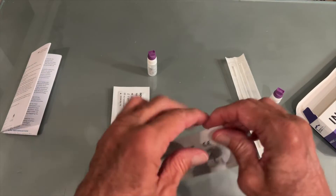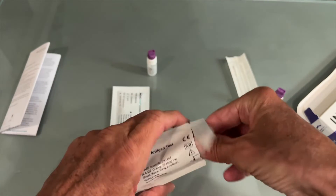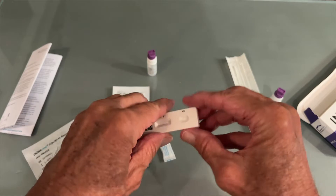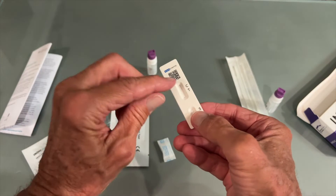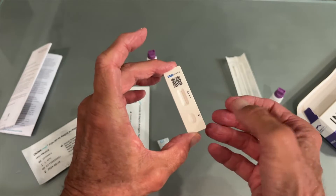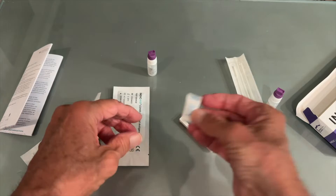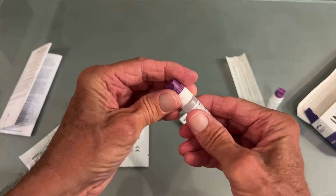The first thing you want to do is get your test device out, so let's pop this sucker out. Here's where you're going to put your solution — right there. That's your control, that's your test. If this one comes up, you're in trouble. Let's set it down.